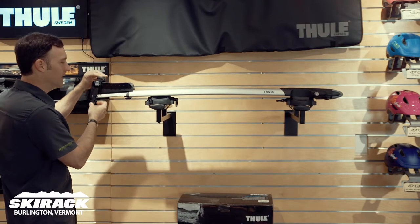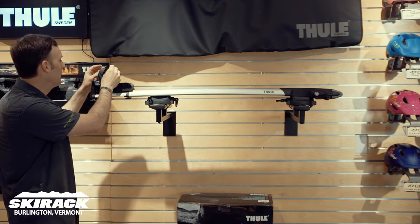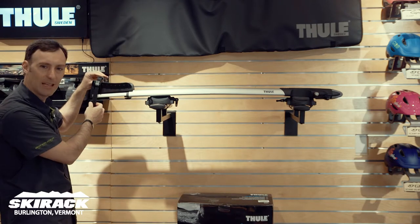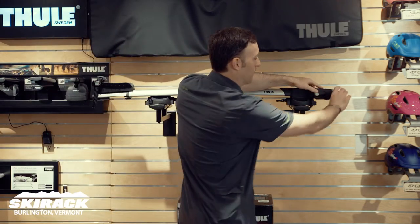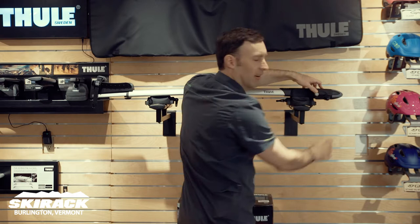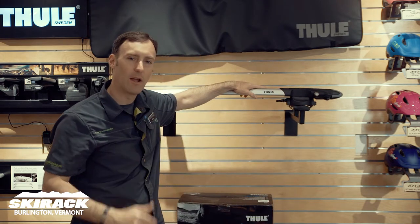The back tire goes in here, super easy. If you've got a mountain bike, you can remove this insert. If you've got a road bike, you can leave that on to take up some of the space for the smaller road bike tire. The front fork goes in here — simply turn it until it clicks. When it clicks, just like your gas cap, you know it's tight and you know your bike is secure.